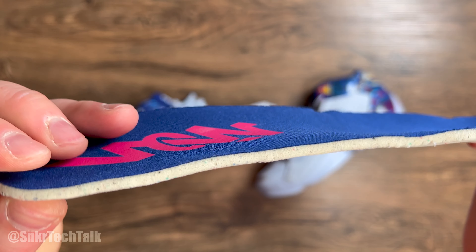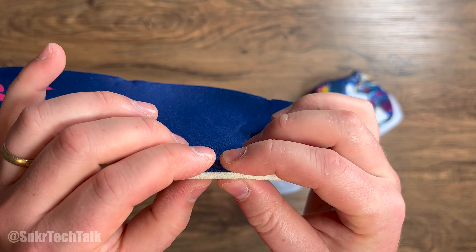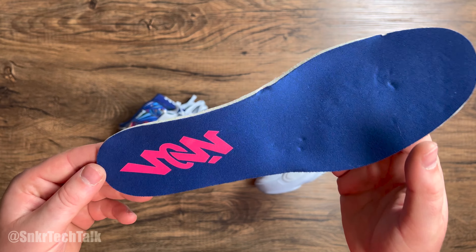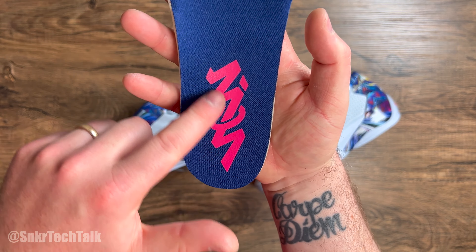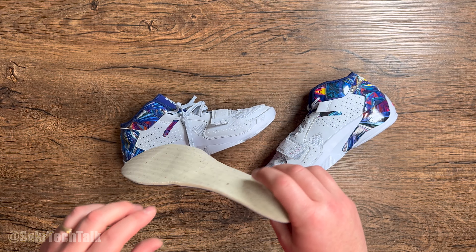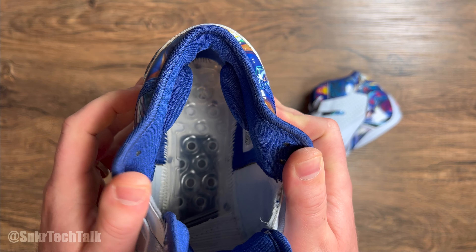One last thing I wanted to mention regarding support: there is a very large torsion bar on the inside of the shoe sitting directly under the air strobel, which offers a ton of torsional rigidity. Once I open the shoe up I'll show you that torsion bar. There's a ton of support in the Jordan Zion 2.